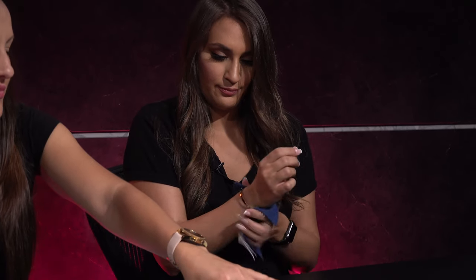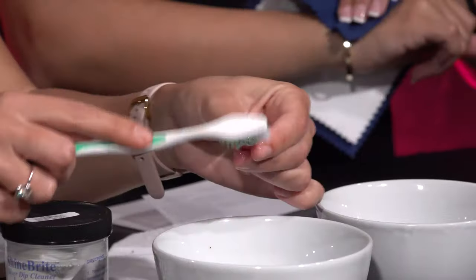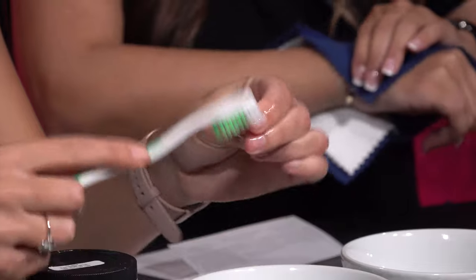Wowza! Look how shiny that is — these little cloths work magic! This is actually really beautiful. Maybe I'll clean my jewels once in a while. Isn't it addicting? Also, if you have really nice nails like Trina, I would just wear gloves. If you wash dishes and you're using detergent, you want to protect your nails — same thing with this at-home solution, and definitely with the fart-smelling silver cleaner.